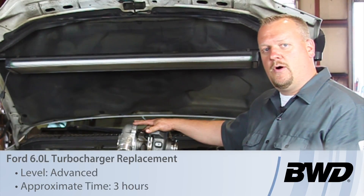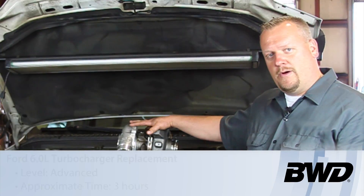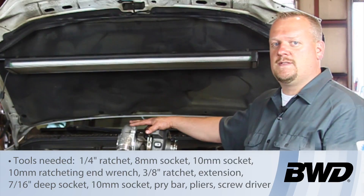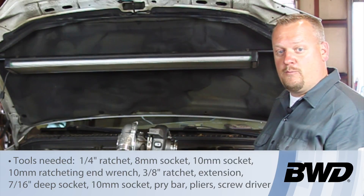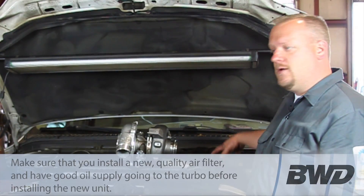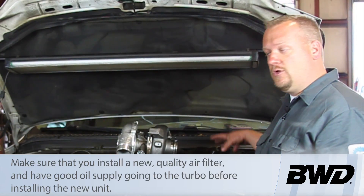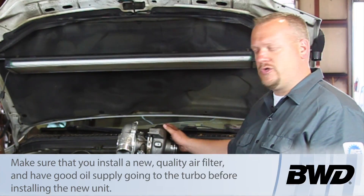Let's take a look at replacing the turbo on this 6-liter Power Stroke engine. We've got our new turbo here. A couple things I want to hammer several times throughout this presentation: we need to protect our new turbo by filtering the air out properly. We want to get good filtration, and we're going to install a new air filter. We want to make sure that our tubing and plumbing is all good and sealed up properly so we're not going to get dust or contamination into our new turbo.